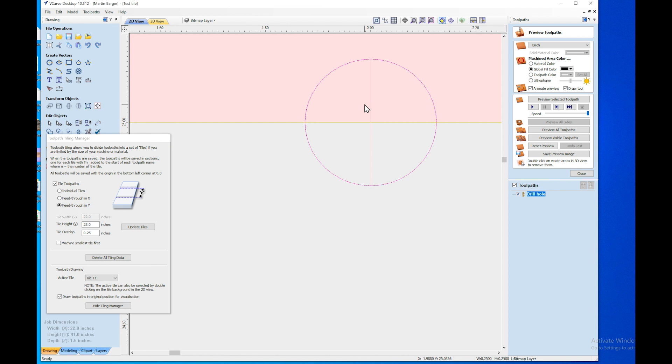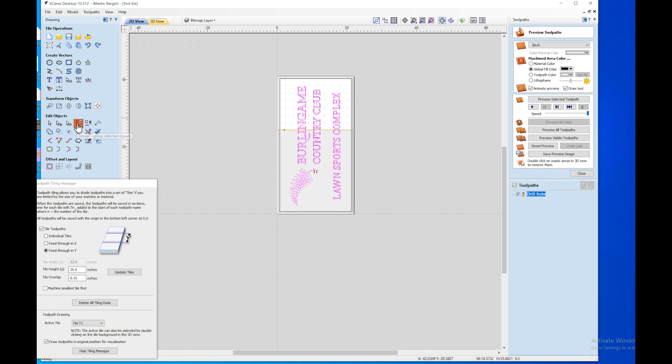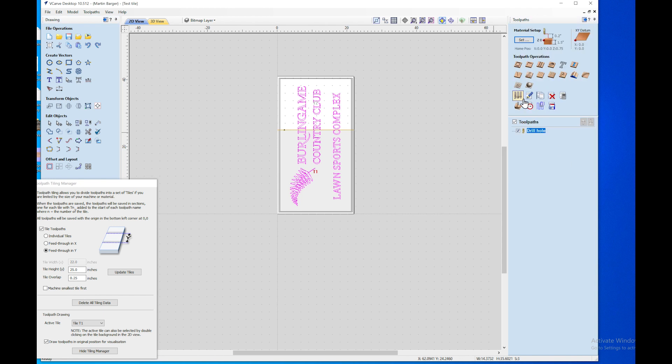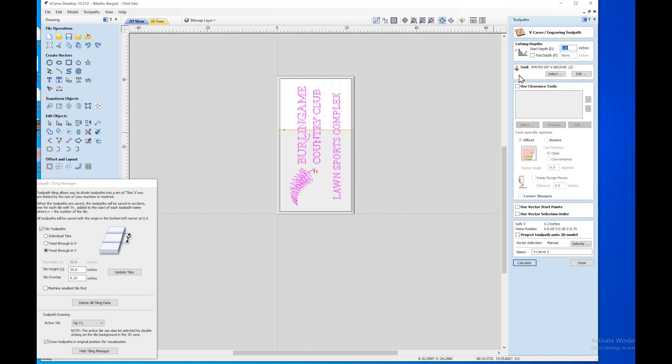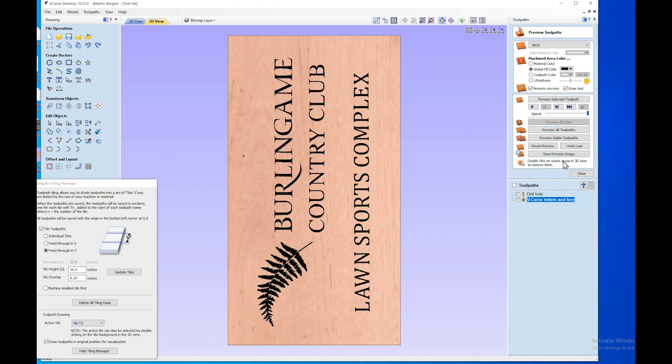Go back, select everything else, hold shift and select the other elements so they're all locked together, then click group selected objects. Now cut your toolpath — in this case I want to use V-carve, pre-selected with the 60-degree half-inch bit. Name it 'V-carve letters and fern', then calculate. Preview all toolpaths and you'll see what it's going to look like for tile one, then select tile two and preview all toolpaths to see the rest.